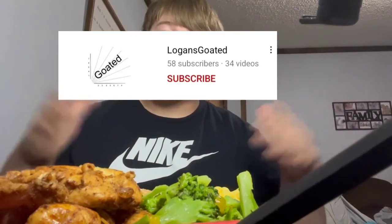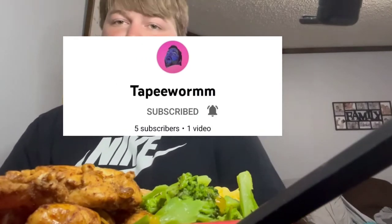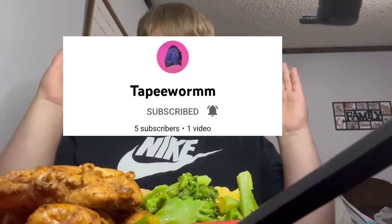Next one is Miklo's Man channel — that's my uncle's channel. He's trying hard but YouTube keeps screwing him over. Go check out Logan's Goated — that's my little brother. He does — I don't really know what he does but go check him out. Last but not least, somebody I forgot in all my previous videos — Zach, I'm dearly sorry. Go check out Tapeworm Man. He does a lot of podcast stuff about anime and certain series he likes. I think he's going to start doing gaming too. I'm sorry Zach, I haven't shouted you out in extra videos.